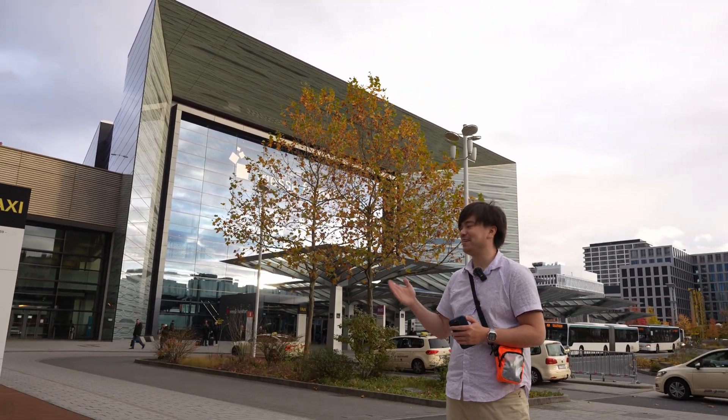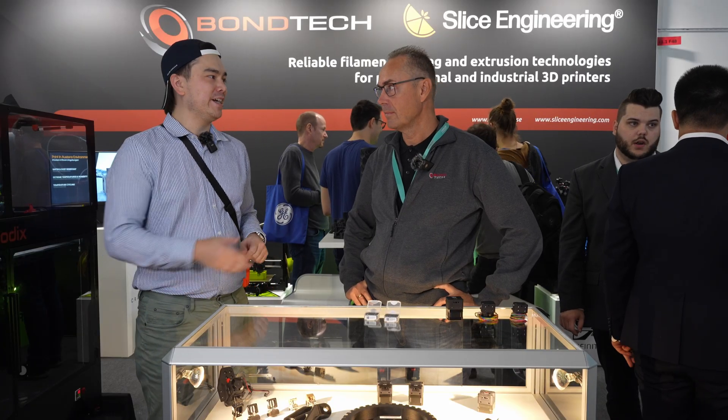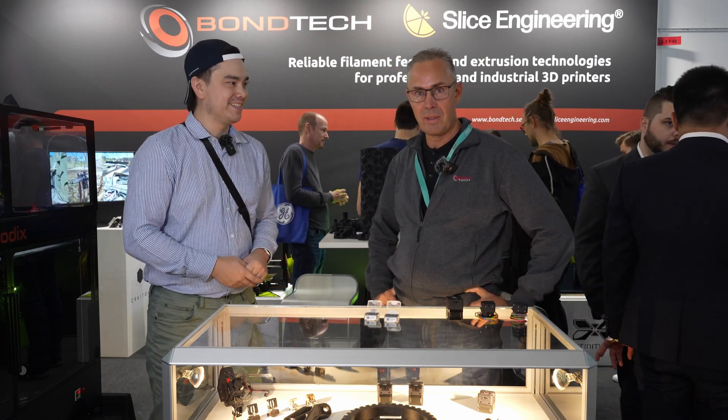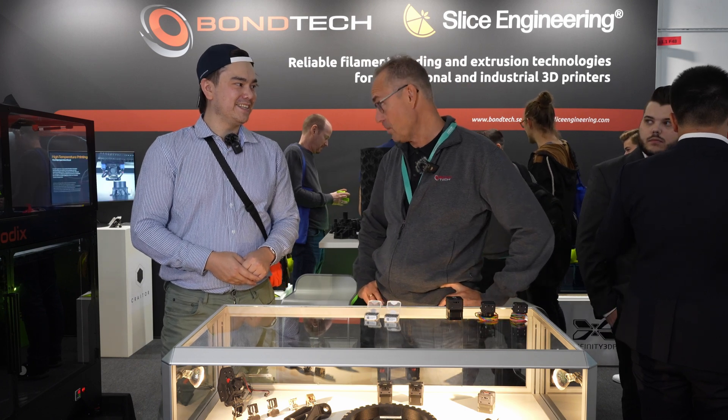Today we're here at Formnext 2023 in Frankfurt, Germany, and we're here with the founder and CEO of Bontech. This is Martin. I'm Martin Bondius, the CEO and founder of Bontech.